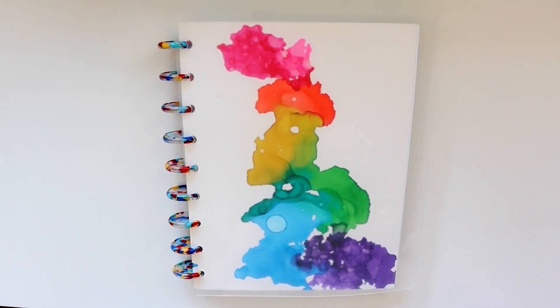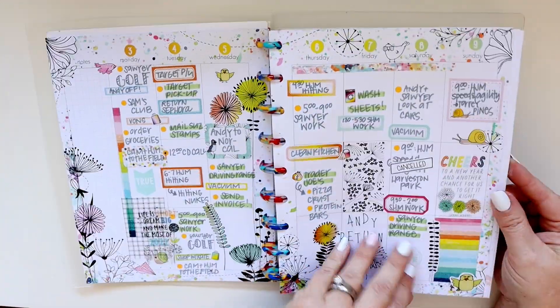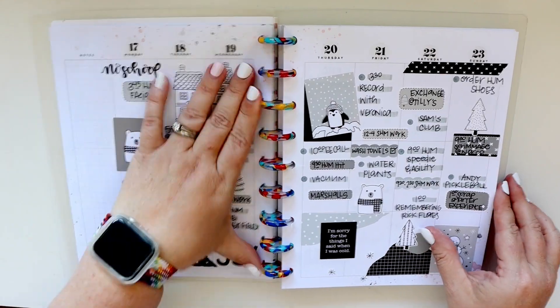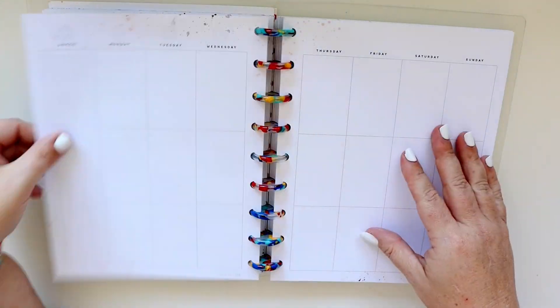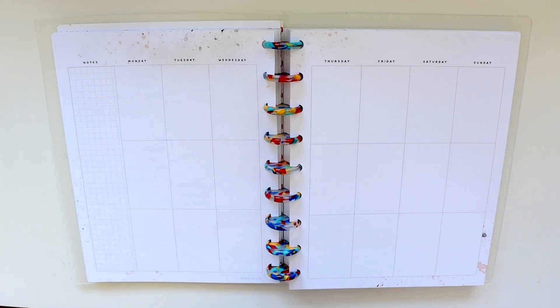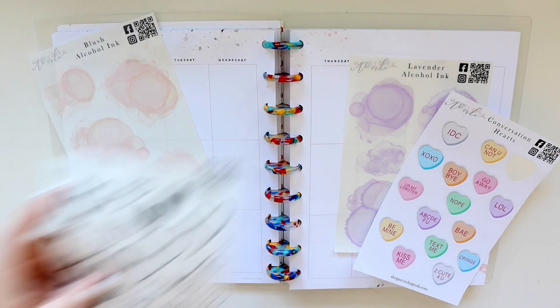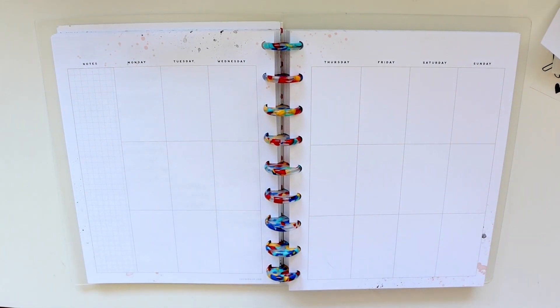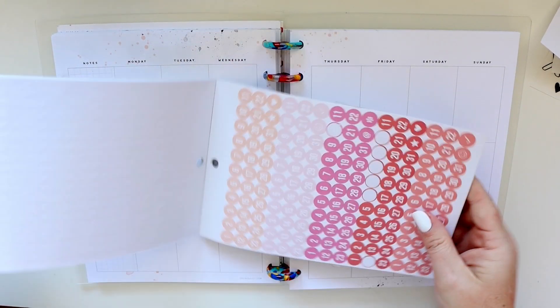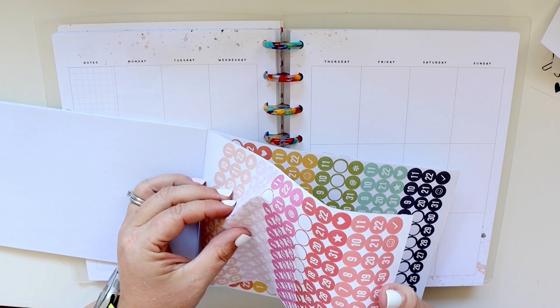Hey everybody, it's Jenny and I am here today to share with you how I planned in my classic vertical Happy Planner. I'm using the Coco Daisy classic vertical inserts from the minimalist collection because they're gorgeous, and I'm using sticker sheets from According to Allie. I'm first going to date the planner.